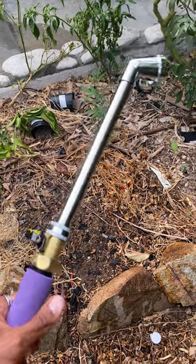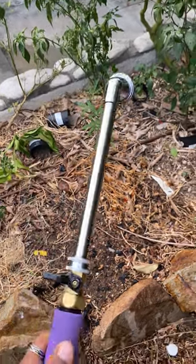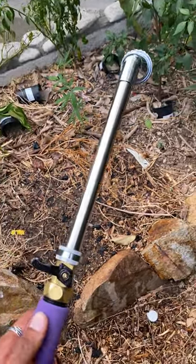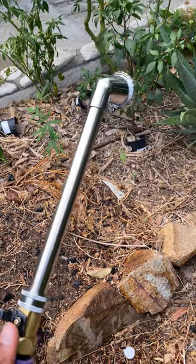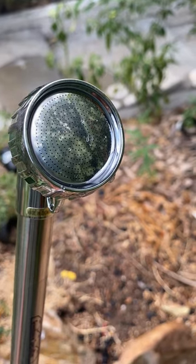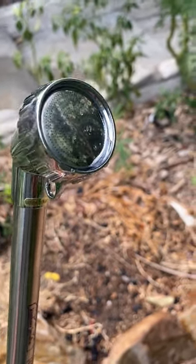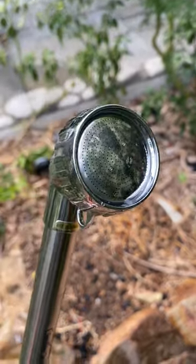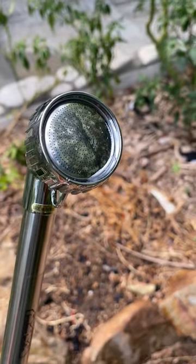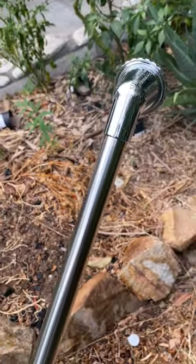Today I'm going to show you the Wonder Waterer. This is my favorite watering wand for watering my vegetable garden and especially for watering seedlings, young plants, and transplants. It has a lasered head with very tiny holes that produces a really soft, fine spray. It's almost impossible to damage your seedlings with this thing, even if you have it on full pressure.